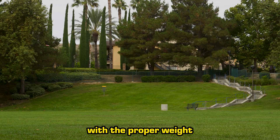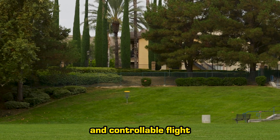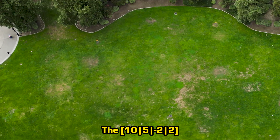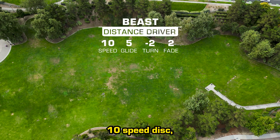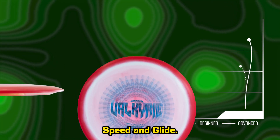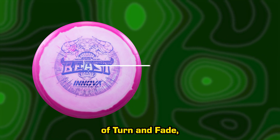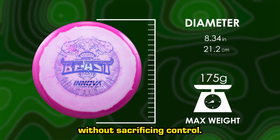This shape, paired with the proper weight and plastic type, makes for a very accurate and controllable flight for almost any arm speed. The 10-5-2-2 Beast was the world's first 10-speed disc, designed to be an extension of the popular Valkyrie, but with even greater speed and glide. This disc has a beautiful balance of turn and fade, which gives players access to added distance without sacrificing control.